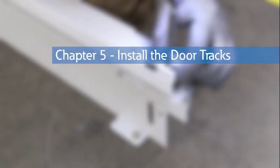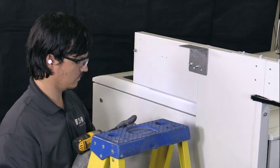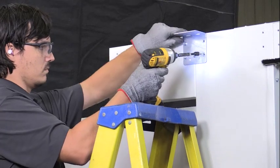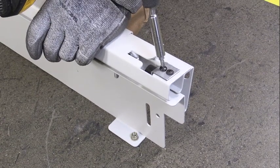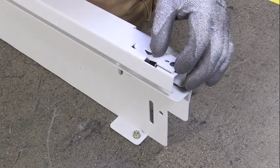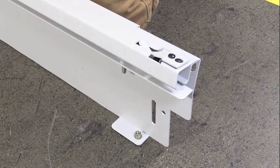Chapter 5: Install the door tracks. Prepare the door tracks. Install the remaining track brackets by attaching a track bracket to each jam wall with four hex head self-threading screws. Attach a door hold-open retainer to the right end of one door track and to the left end of the other door track, using one Phillips pan head self-threading screw for each retainer.